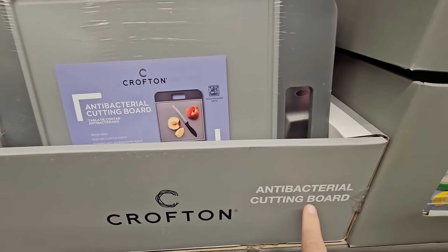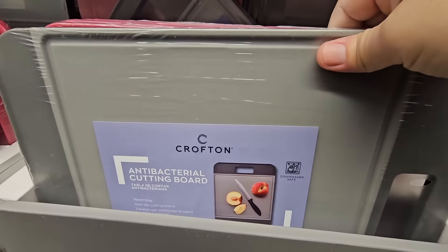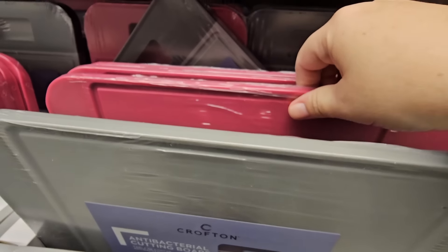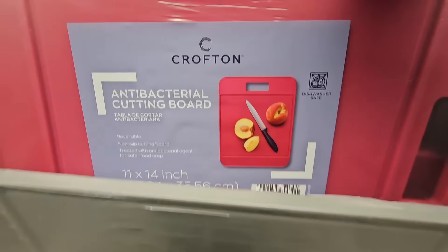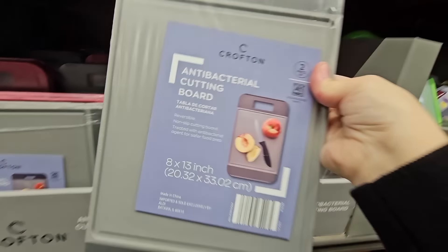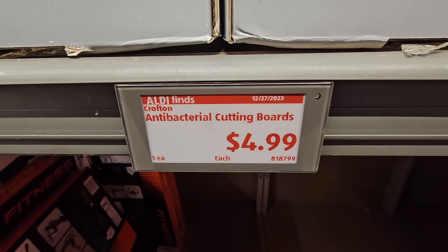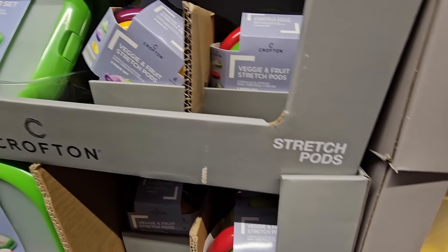The antibacterial cutting board — that is a plus. You have two different colors to choose from: 11 by 14 inches. I never see it in pink, so that is a nice option. And then the smaller ones — these are a set of two, 8 by 13 inch — a good size for $4.99. So the large single ones are $5, and the smaller set of two is also $5.